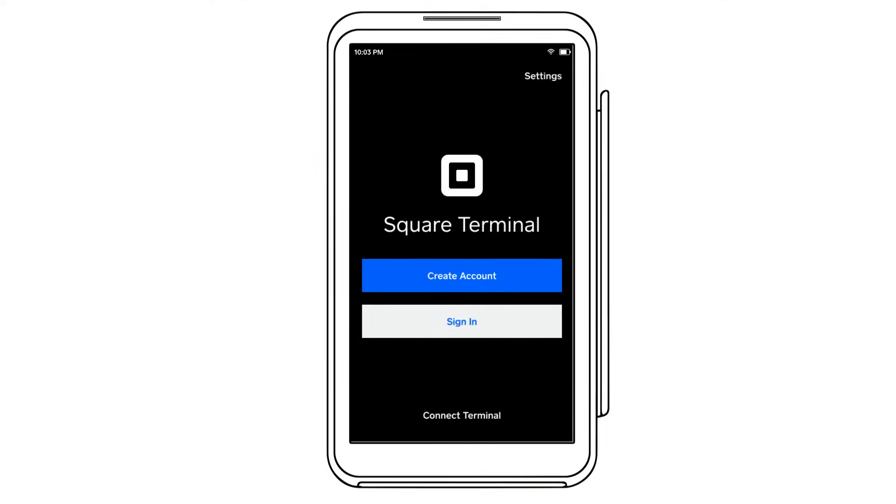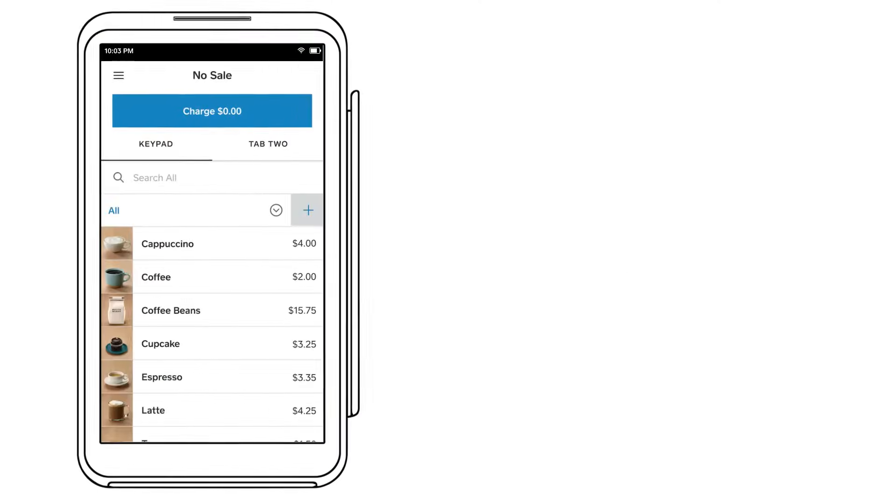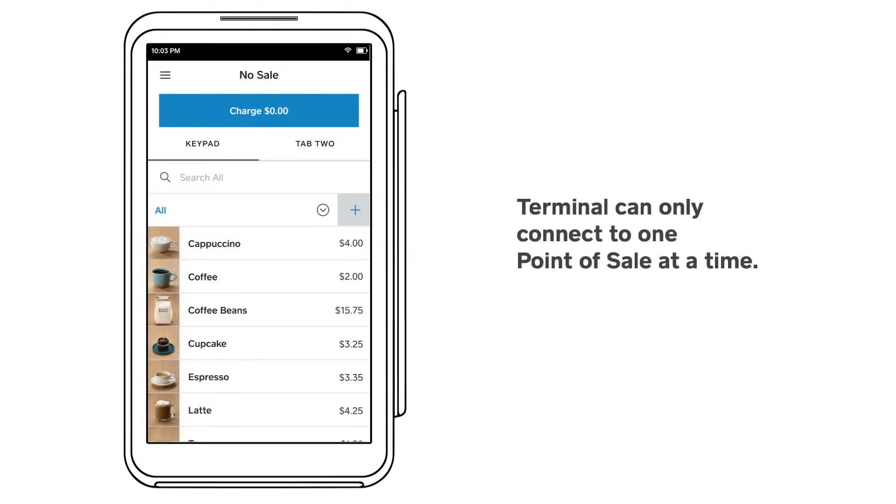To get started, make sure Square Terminal and your device are both running Square Point of Sale on a strong internet connection. They don't have to be on the same network, but they both have to be connected. Keep in mind, Square Terminal can only connect to one Point of Sale app at a time.